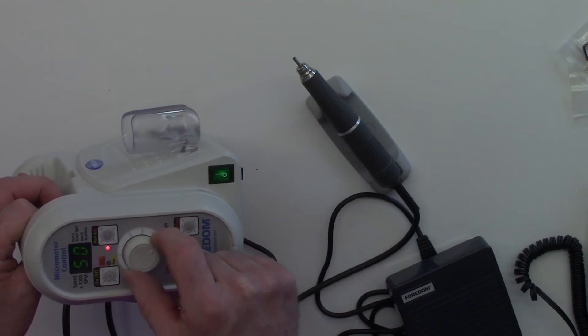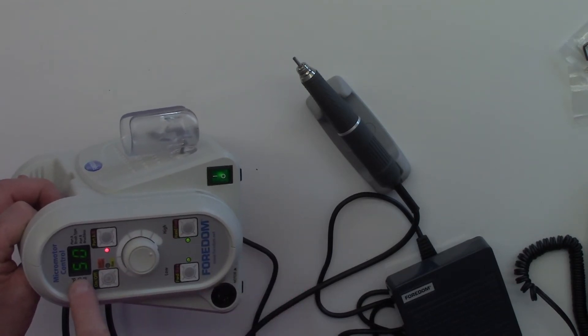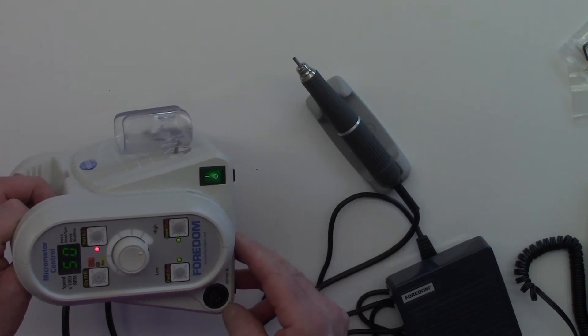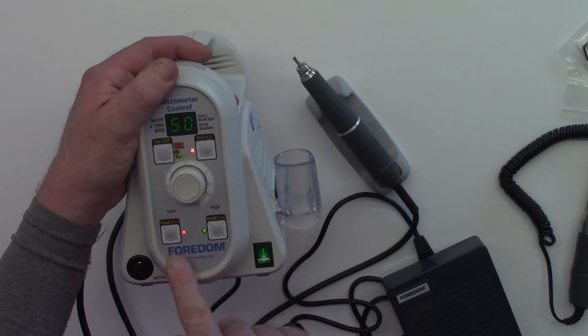We're going up to 50,000 RPM on this handpiece, so I can choose the speed for what I'm going to do. Let's go through some of the buttons here on the front of the unit.